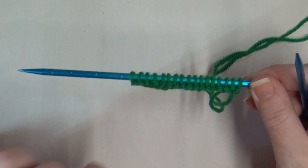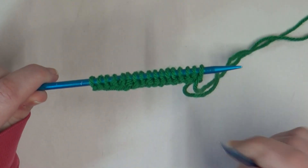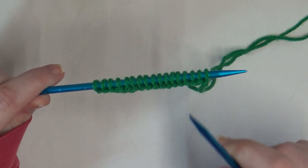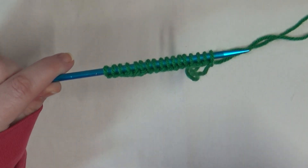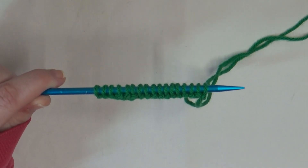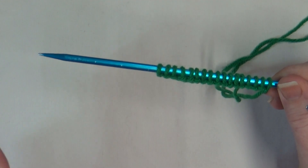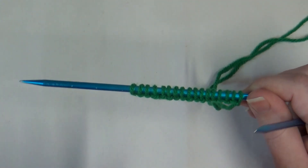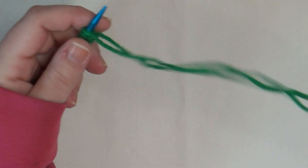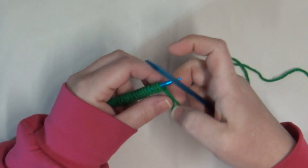I've already cast on the stitches. It's in multiples of eight plus one — so you do one through eight as many times as you want, and at the very end you add one. I have 17 stitches here. We're going to go with row one; this is only a four-row repeat, just knits and purls.